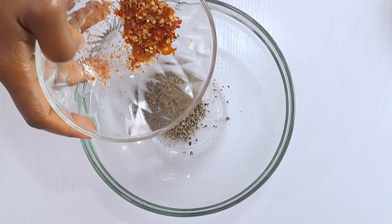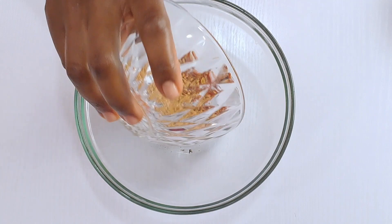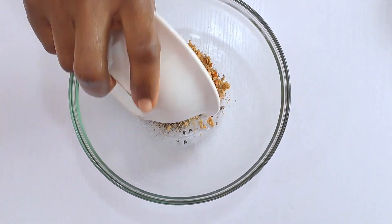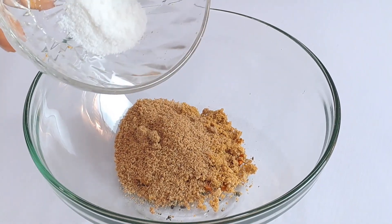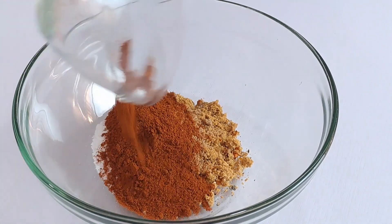red chili flakes, onion powder, garlic powder, adobo seasoning, and salt,